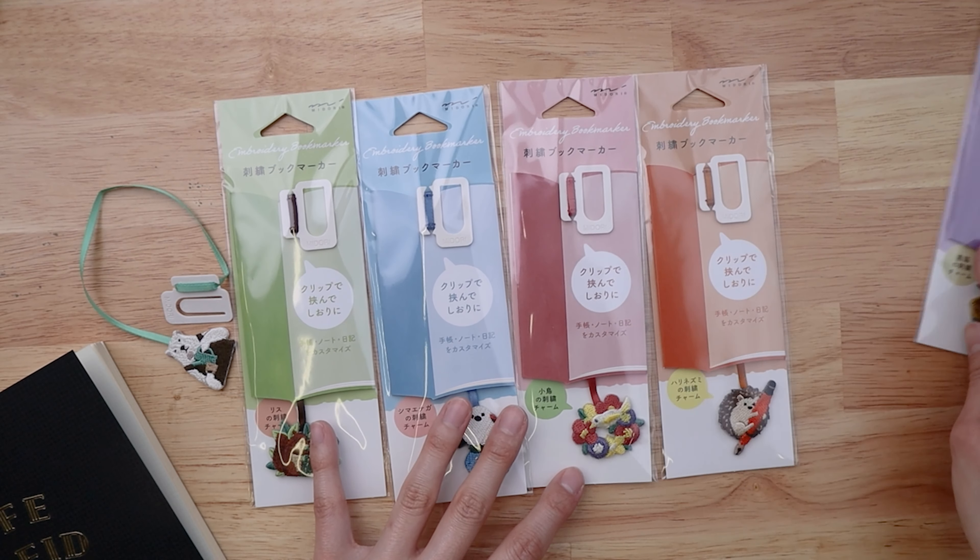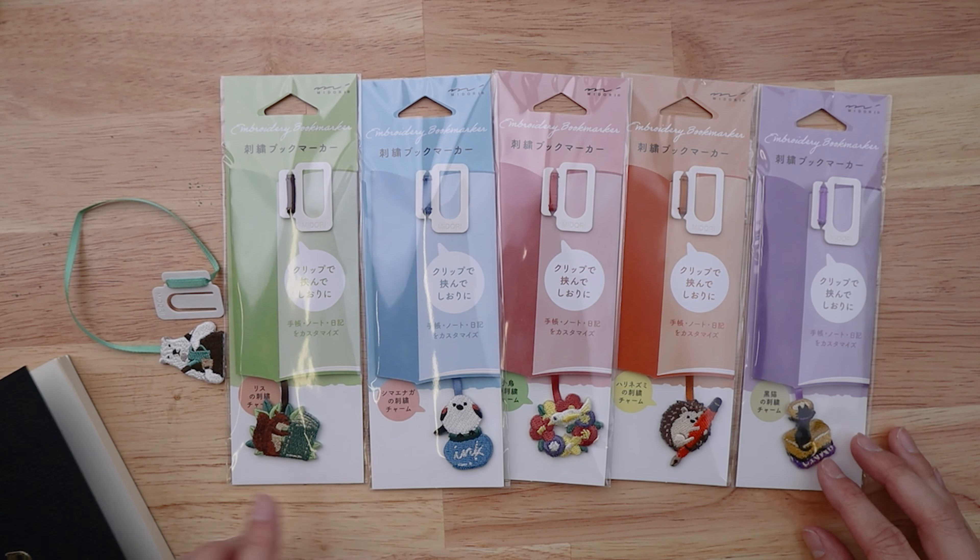These are the six designs that they come in — so cute!